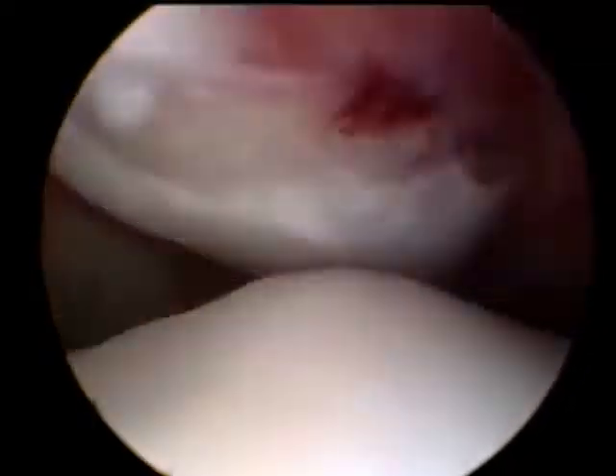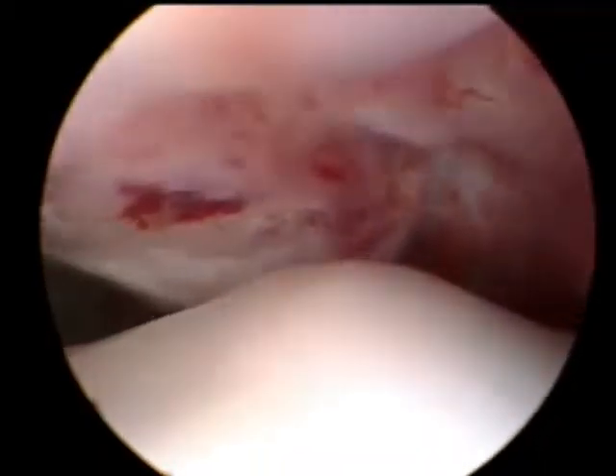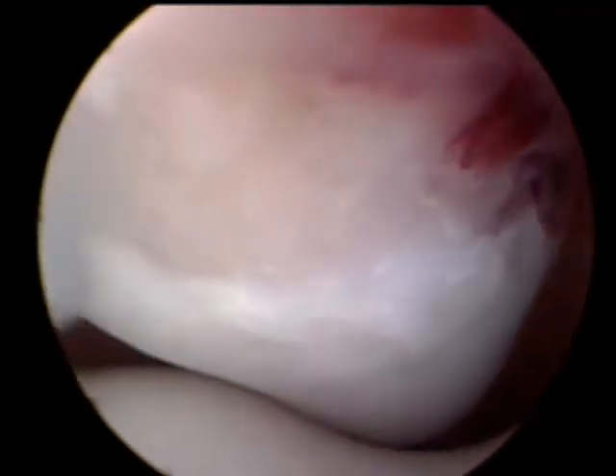This is an arthroscopic video of a canine stifle joint with a medial patella luxation. We see the patella, or the kneecap, at the top of the screen moving back and forth over the medial trochlear ridge. You can see where the cartilage has been completely eroded away and severe synovitis is present.